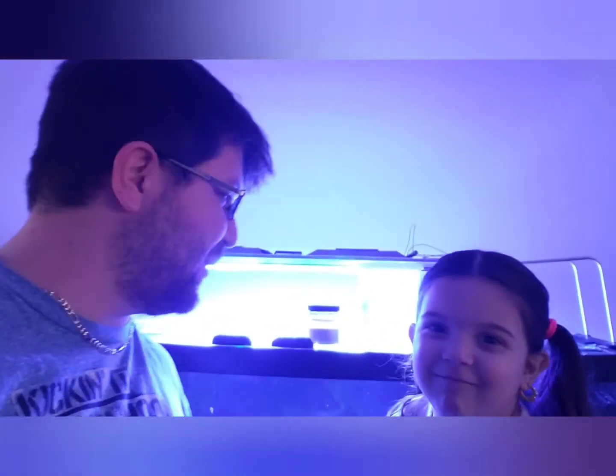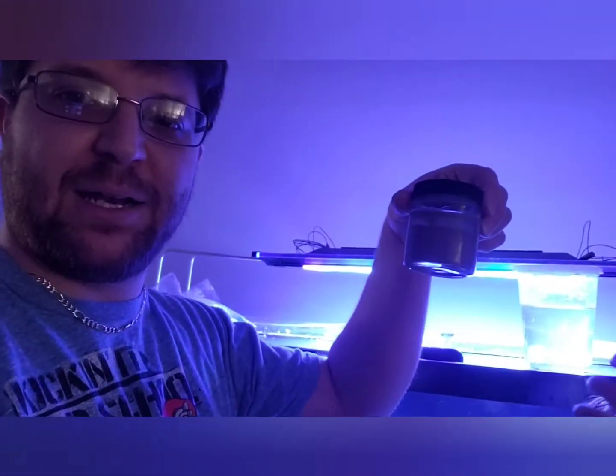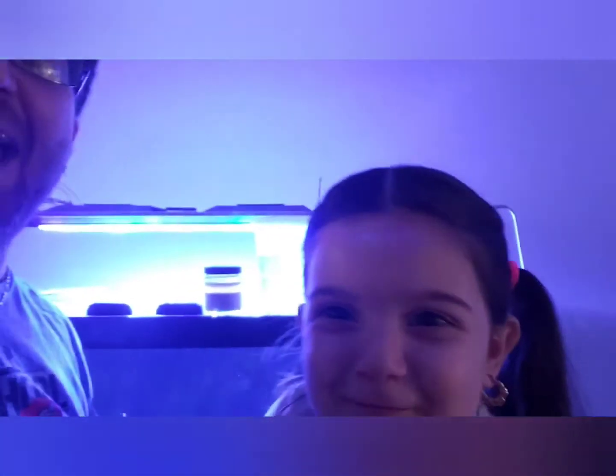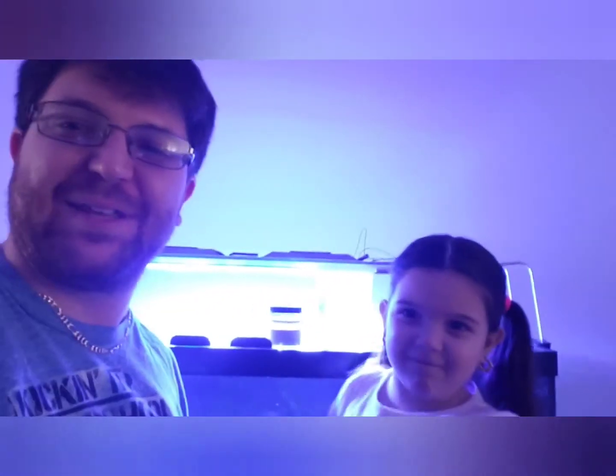48 hours ago we took a scoop out of our Simple Brine and they grew up in our little soup container. You get to feed them to your fish because they're super nutritious.